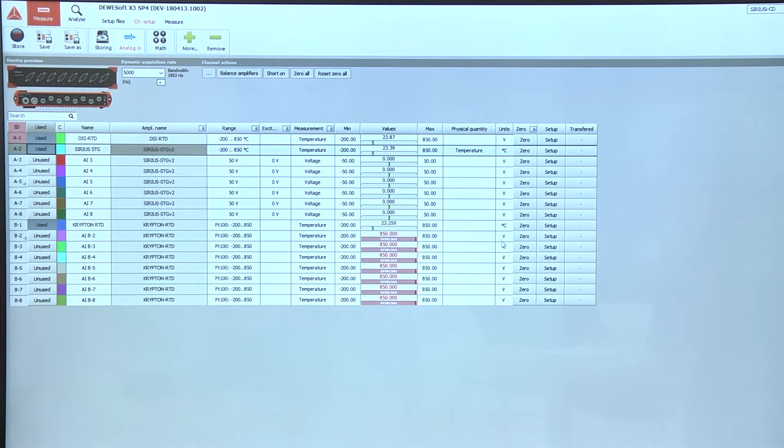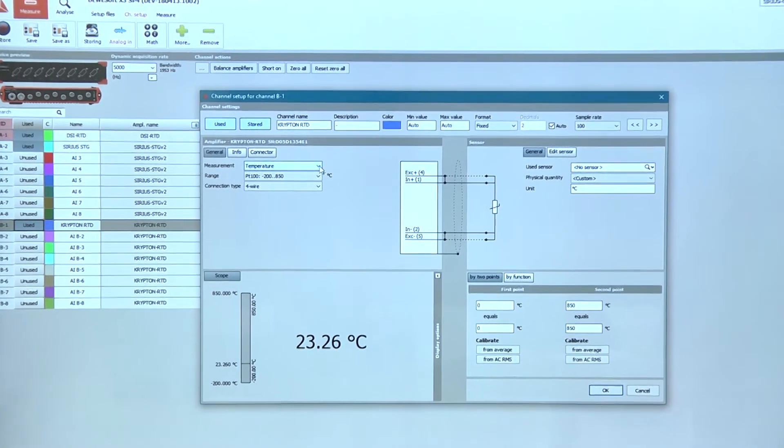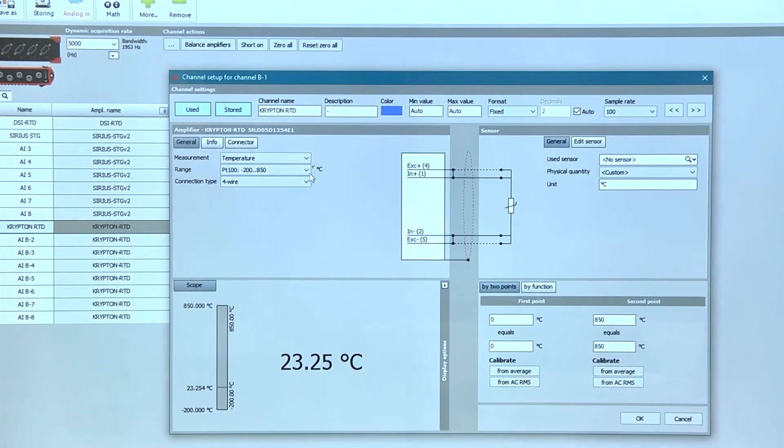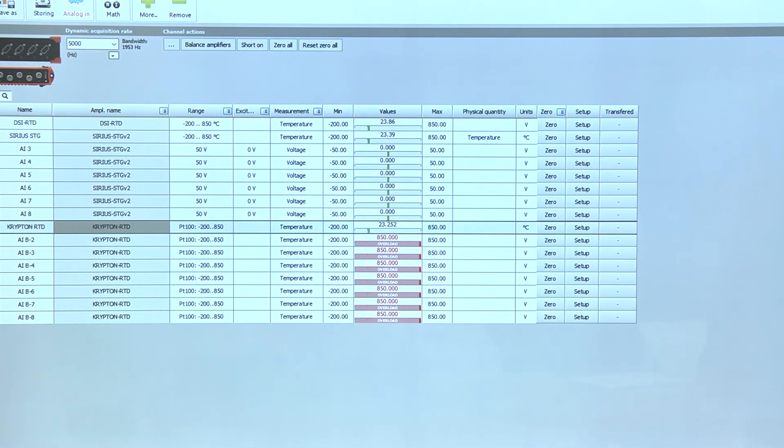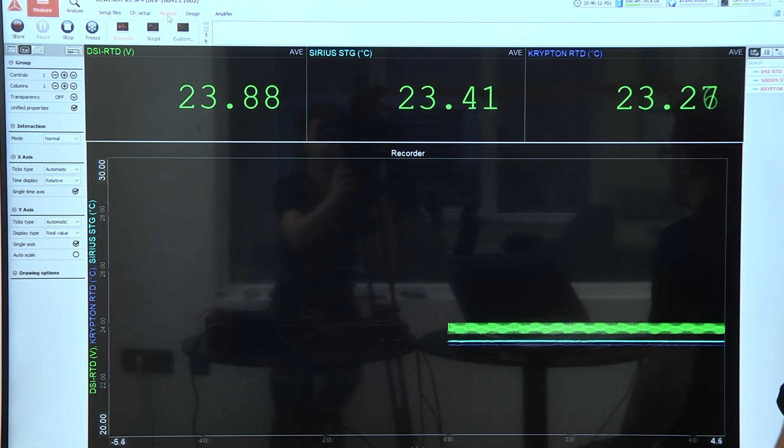On the Krypton RTD you can go to setup, set measurement to temperature, range set to PT100, and connection type to 4-wire. When you are done, you just go to measure and we are measuring temperature with DeweSoft on the Krypton RTD.